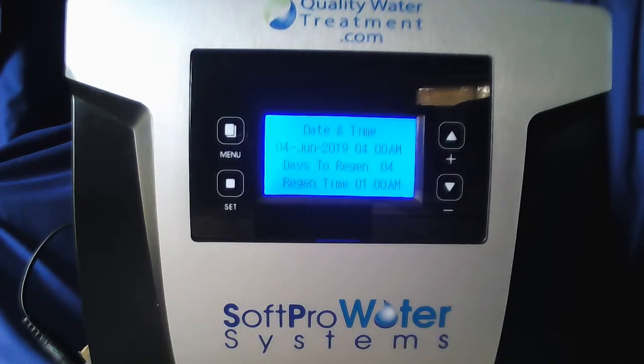Your SoftPro Catalox iron filter is now programmed and ready to use. Just a side note: the first four days of the system being in service, you are going to want to regenerate it every day manually, and then every four days after that it will do so automatically.